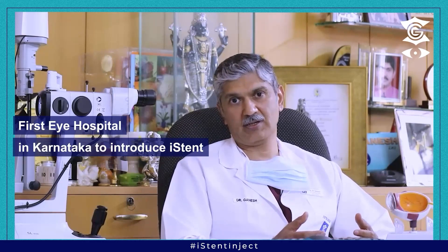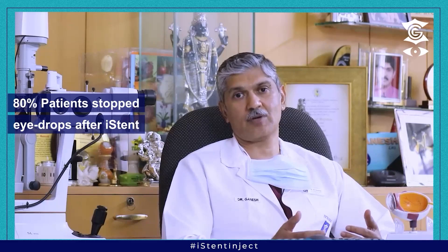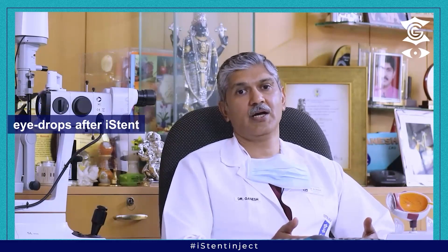What are the results of the eye stent? In our experience, we were the first hospital in Karnataka and one of the first in India to start MIGS and the eye stent. We have been doing this procedure for over a year now and have done nearly 20 procedures, with quite good results. Almost 80% of our patients are able to stop their glaucoma drops completely and the pressure is under very good control. About 20% may need a single drop, which is enough to maintain good control of the intraocular pressure.